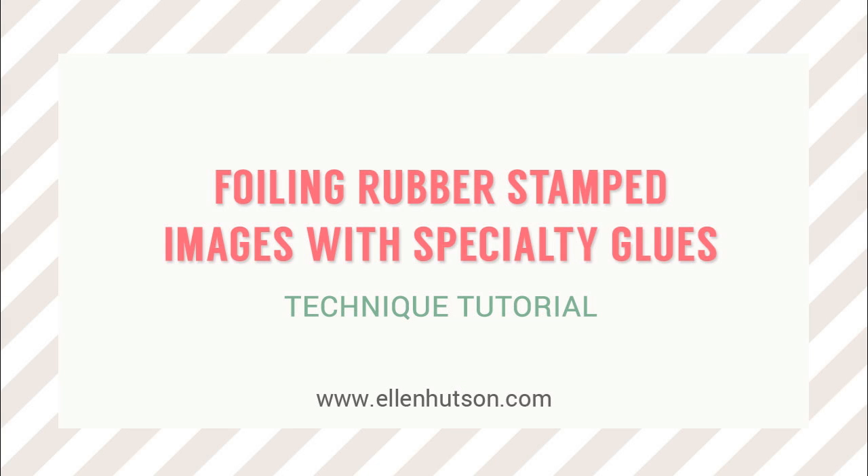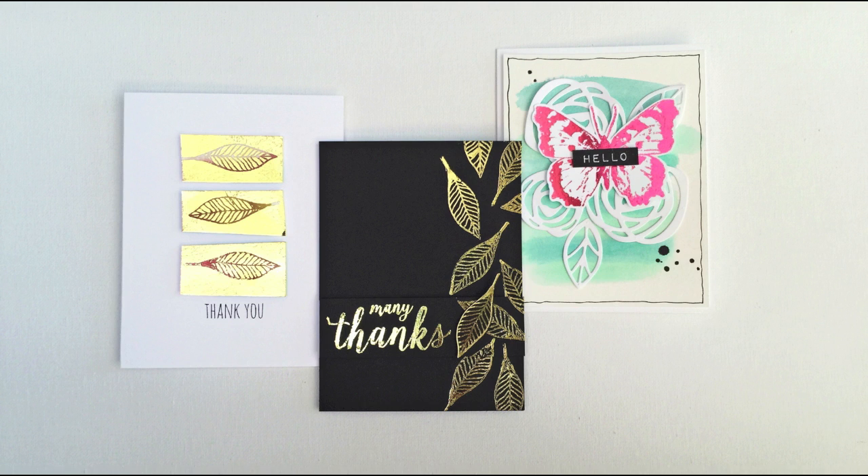Hi everybody, it's Julie. In this newsletter I'm going to be sharing a technique for foiling your rubber-stamped images that I have been having some success with. When my sweet friend Jennifer McGuire announced that she had figured out a way to use heat embossing to foil her stamped images, I was all over that like white on rice.